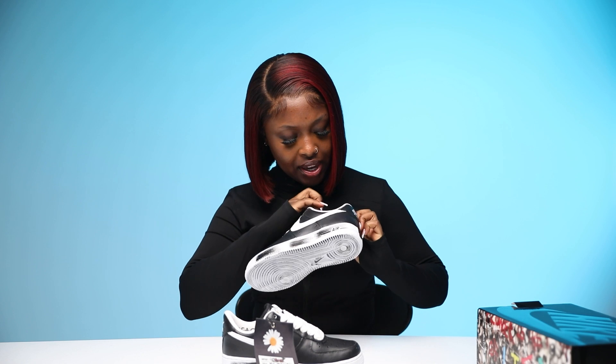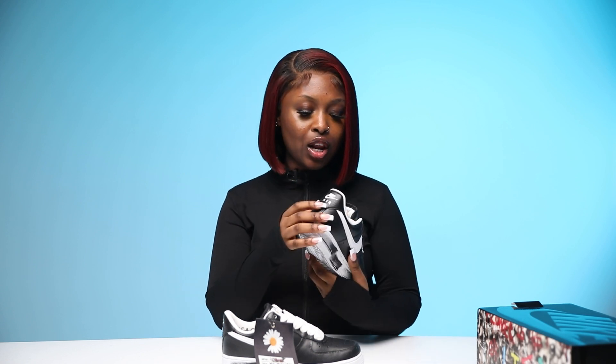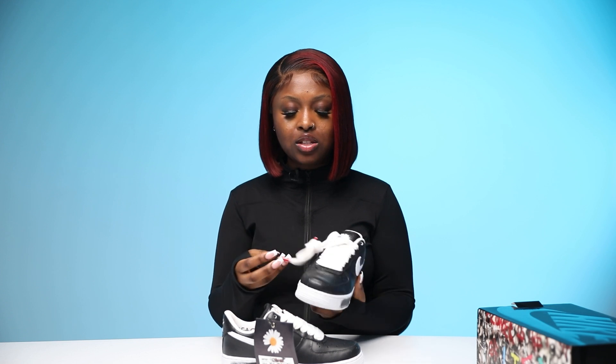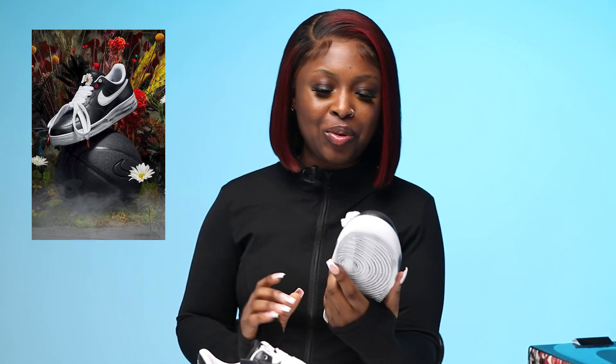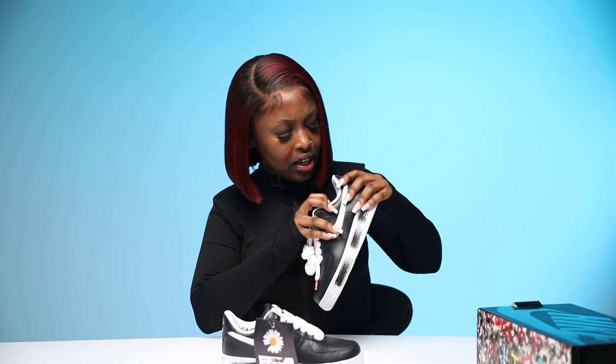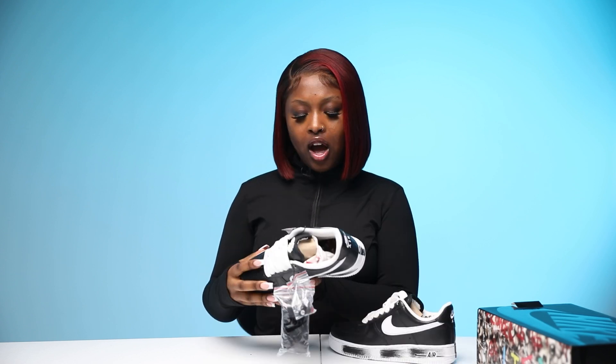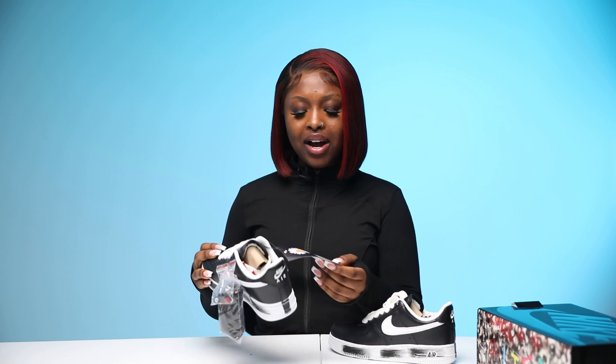Back to the shoe — inside you've got the Peace Minus One brand logo, and the Peace Minus One logo is also on the tongue. It's just a daisy with a missing petal, which represents the 'minus one.' The laces are so chunky and thick — I love that. In the promotional pictures the laces were actually tied in the opposite direction which looks so cool, and I'll probably do that. The base of the shoe also has the graffiti print.